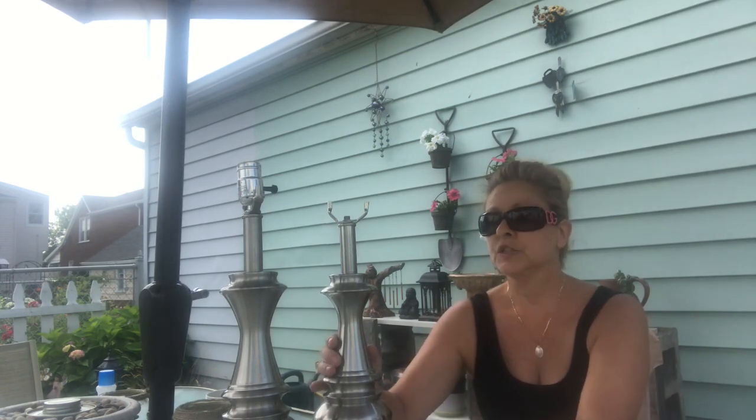Hi everyone, welcome back to The Thrill of the Thrift! I hope you all had a fantastic weekend. It is time for a thrift DIY, which is Pinterest inspired — I keep saying the wrong word. Anyway, it's a Pinterest inspired DIY and I'm going to start with these two lamps.